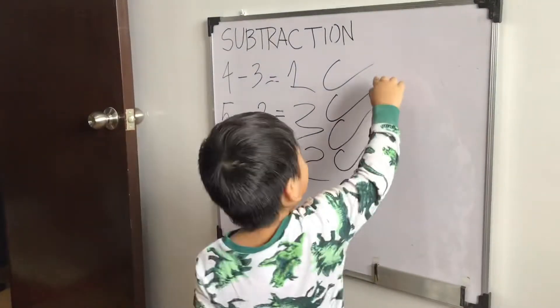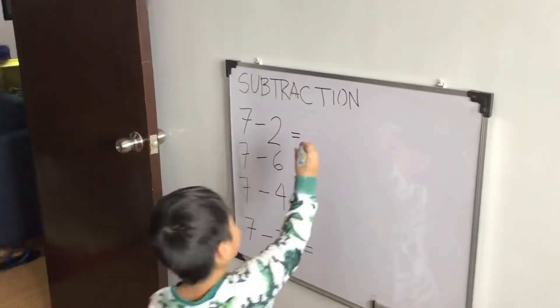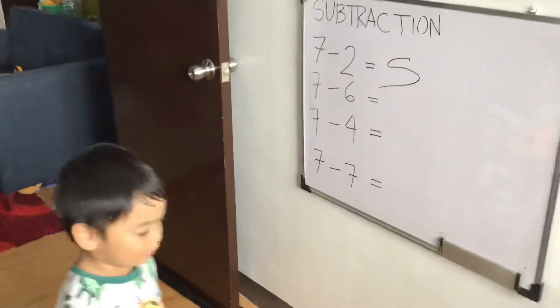Set 3 tayo, anak. 1, 2, 3, 4. Very good. 7 minus 2 equals 5. Hindi na nag-count si Lucas. Very good.